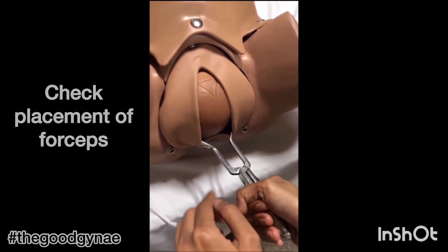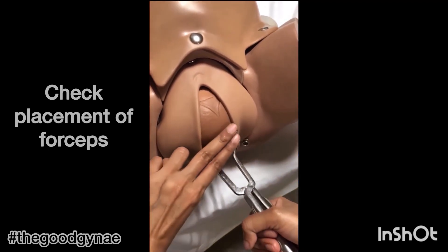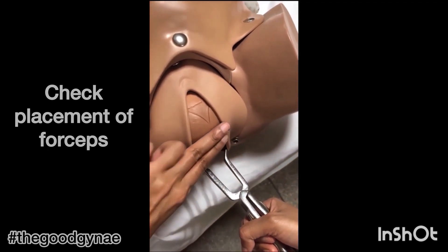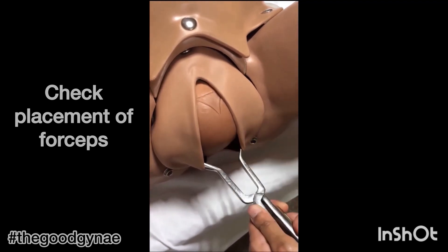The placement of the forceps is checked. The handle of the forceps should lie along the sagittal suture. The forceps should be two to three finger-breadths below the posterior fontanelle, and the grooves of the blade should accept one finger.